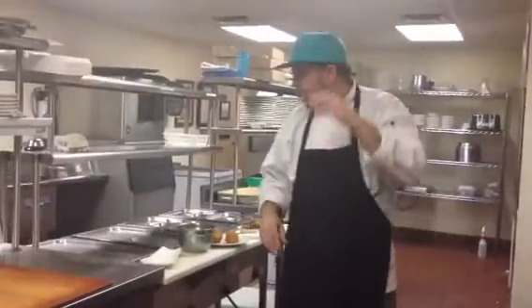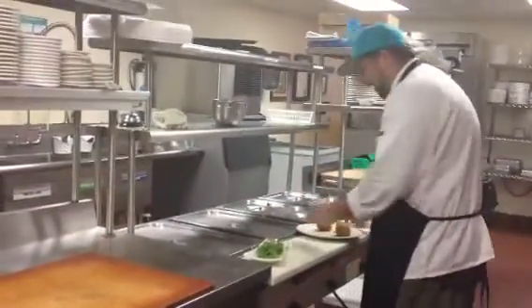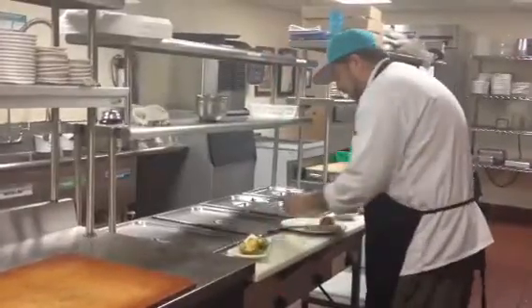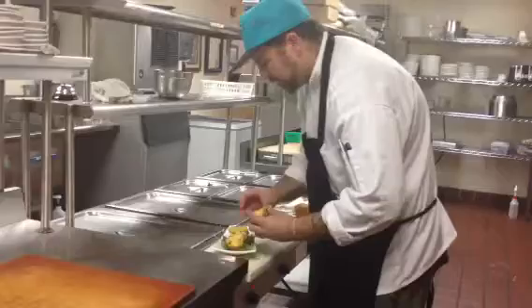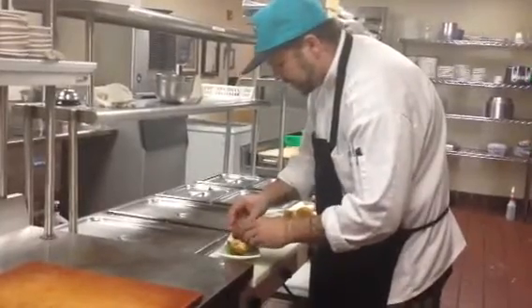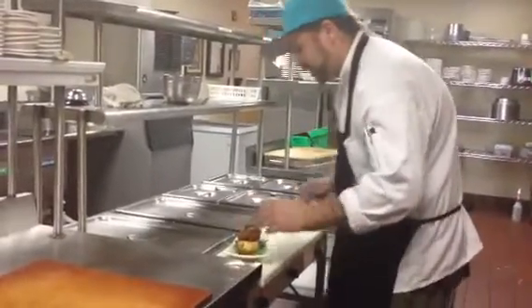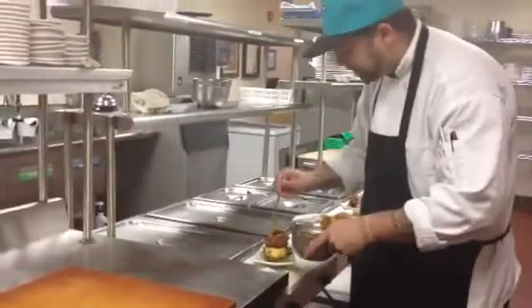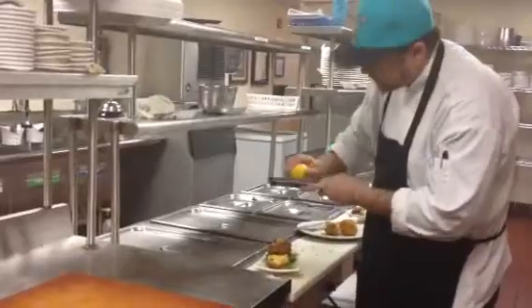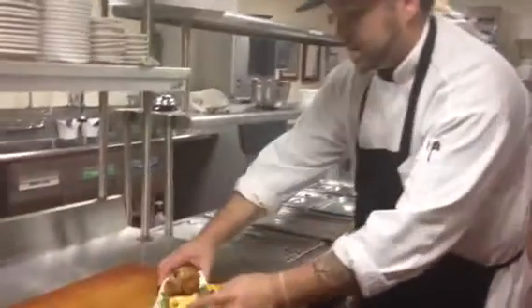I'm going to show you how to construct a plate. I'm going to start with some fresh arugula, add the fried mac balls, then take our fried chicken livers — nice and crispy. Hit it with the aioli, a nice sweet kick from the cayenne and the honey. Last, just hit it with some zest for freshness. We're done.